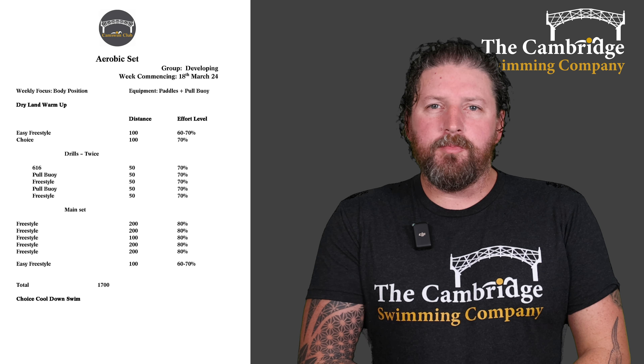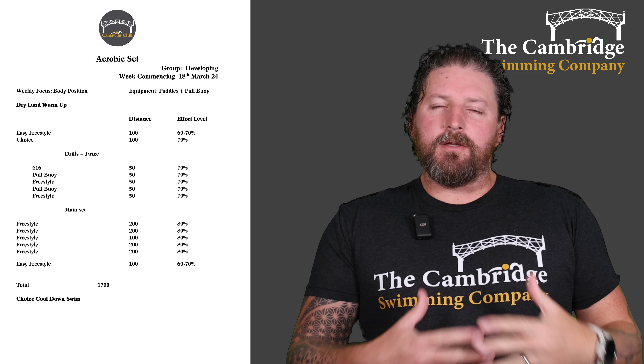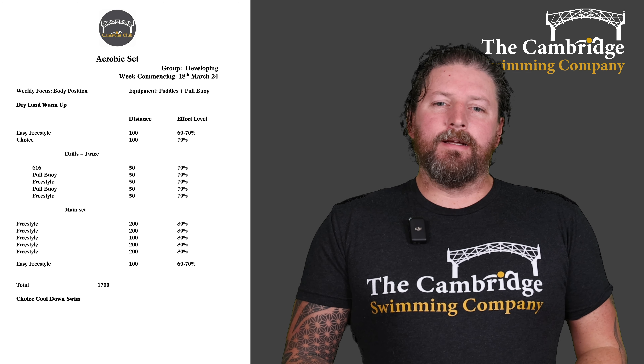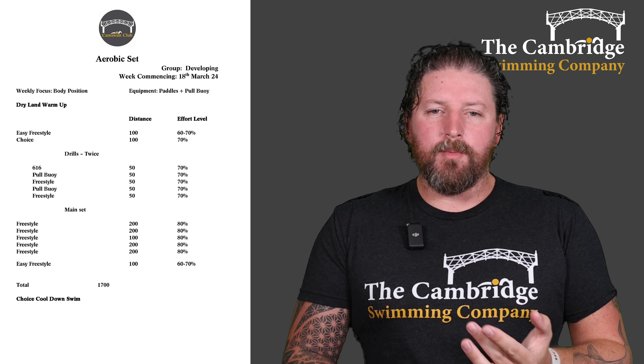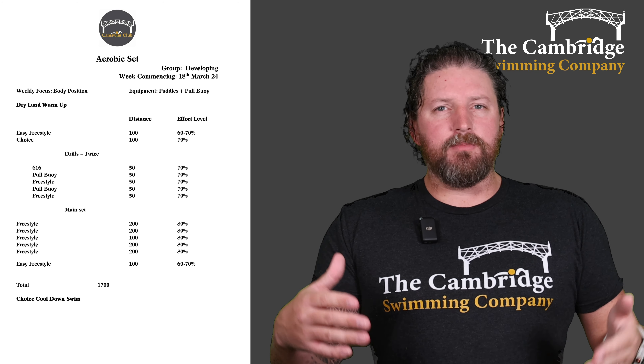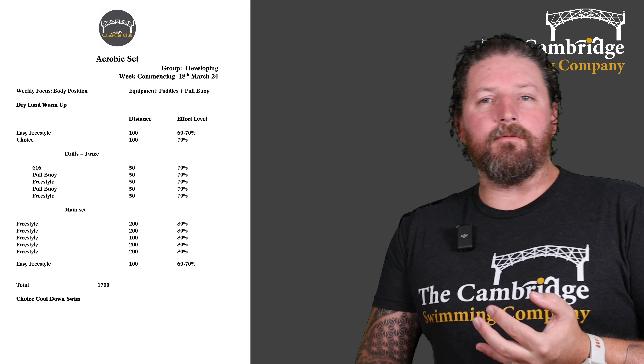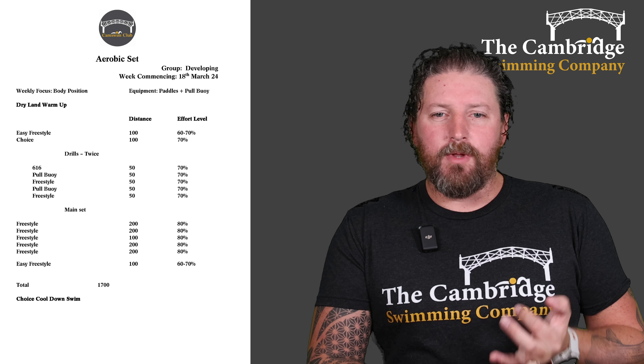Starting off with the developing group as always — make sure you do dry land warm-up, stretch off your muscles. Make sure you're ready to go before you jump in the water, then jump in and carry on the warm-up swimming an easy freestyle 100, then raise that intensity to 70% effort and do 100 of your choice of stroke. If you can swim something other than freestyle, I would encourage you to do that.